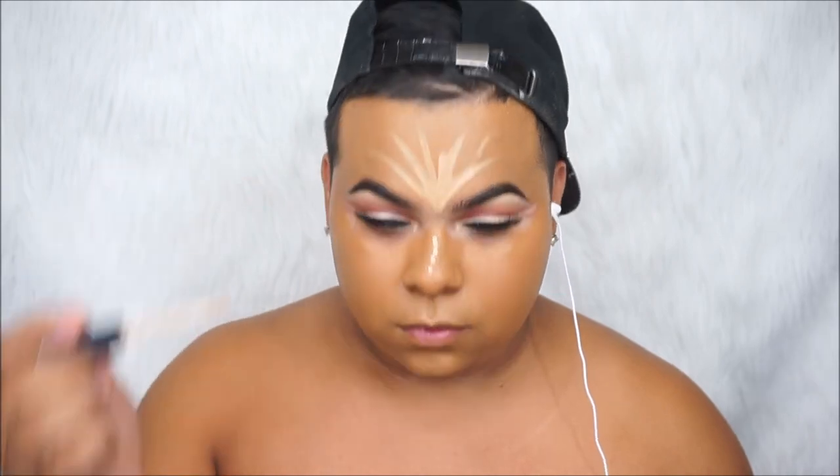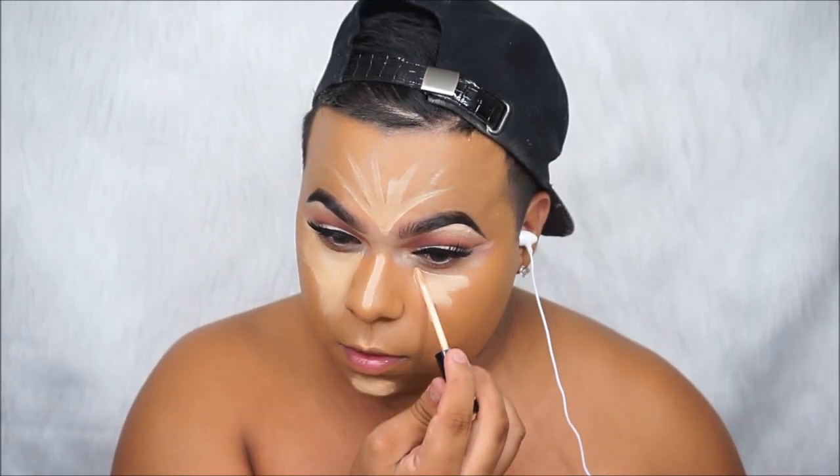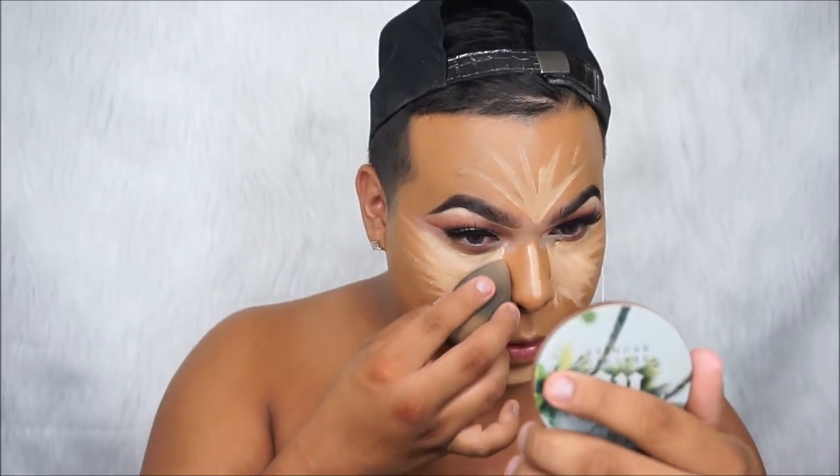I'm just gonna be highlighting my forehead, the bridge of the nose, and the chin. We're gonna be drawing an upside-down triangle under our eyes to highlight, because these need to be covered, guys.